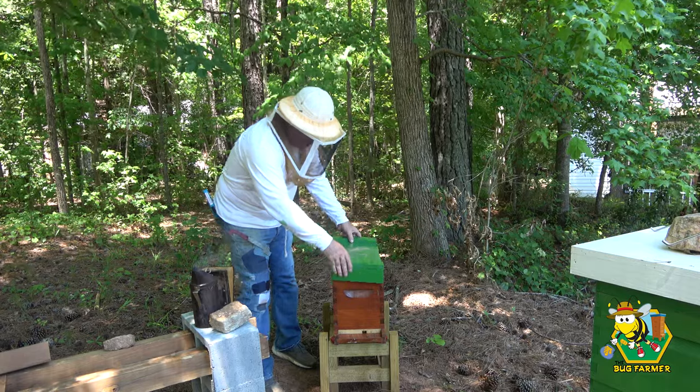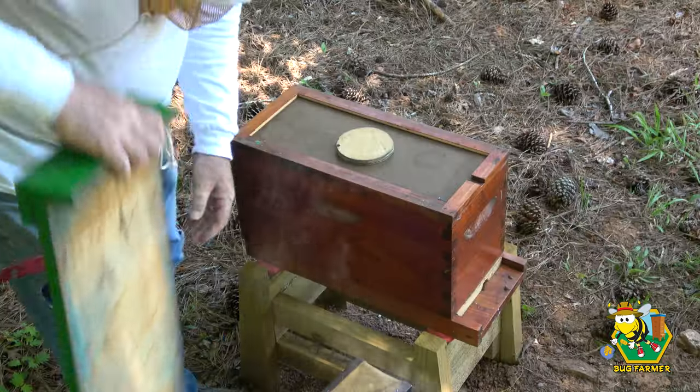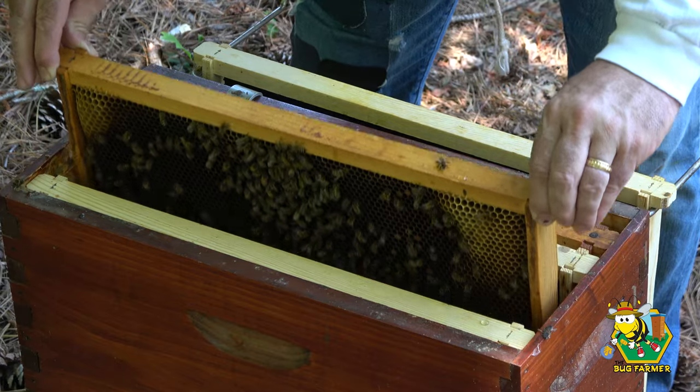So after that, I decided let's go to the little green nuke. And in the little green nuke, I found that we did not have a queen. No surprise there — I didn't really think we were going to. The little queen cell they had made wasn't there. There was no queen. I don't know whether she hatched, they tore it down, or she's on a mating flight. But I don't think there's a queen in there.